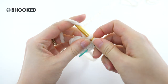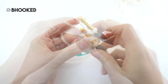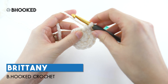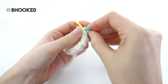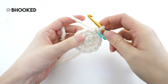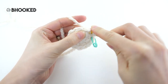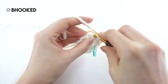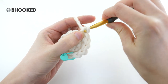For the body you'll work rounds one and two exactly as we saw for the head. Moving on to round three of the body, we want to increase on this round. Remove your stitch marker and make your first single crochet. For this round we'll increase every other stitch — one single crochet in the next stitch, then two single crochets in the one after that. When you repeat this all the way around it'll bring your stitch count from 12 to 18.